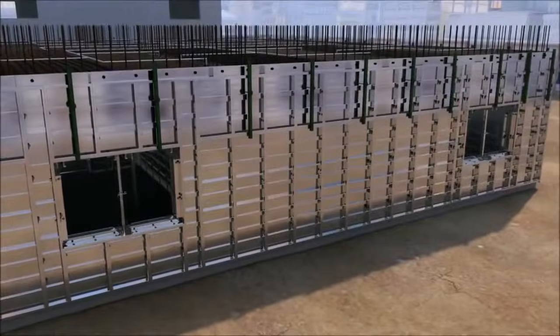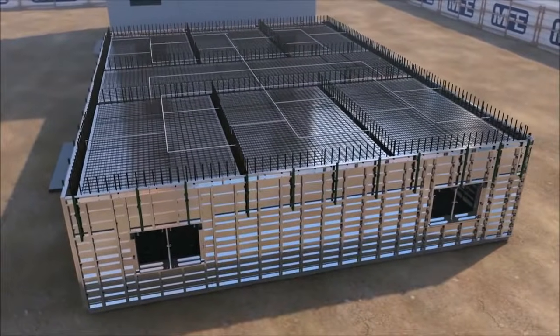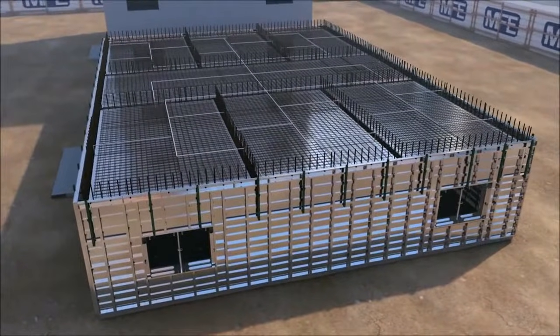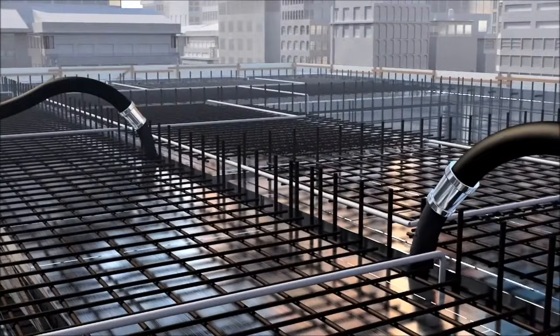Pre-pour inspection document advises on all the necessary checks to be carried out prior to the pouring of concrete. Once these checks have been completed, verified and also signed off, only then can placement of concrete begin.